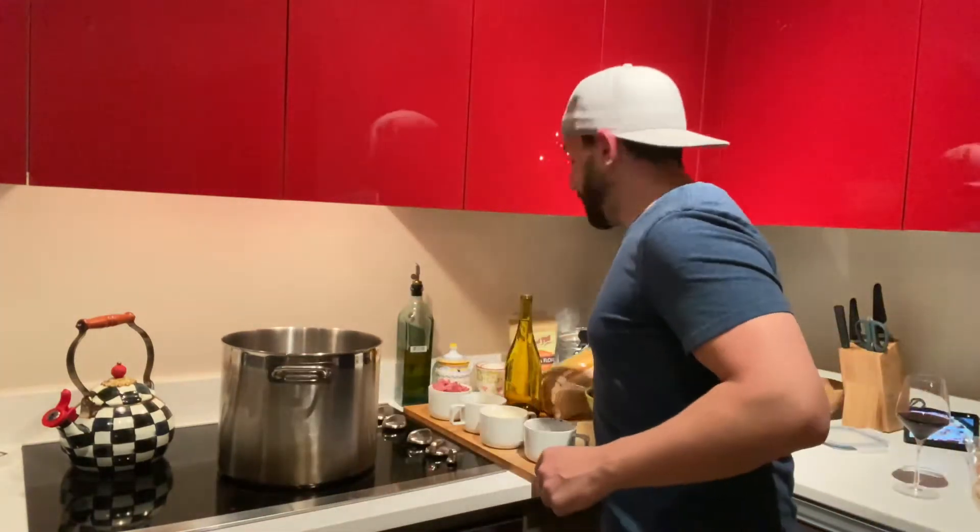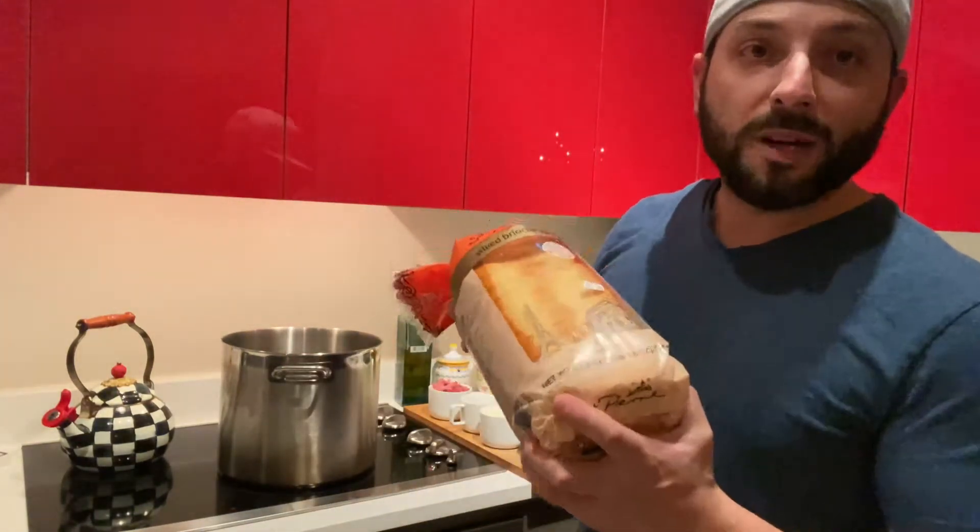This broth is gonna go great with some brioche bread. It's sweet, it's savory, the texture is awesome, and for you purists out there, also got some crusty bread too.